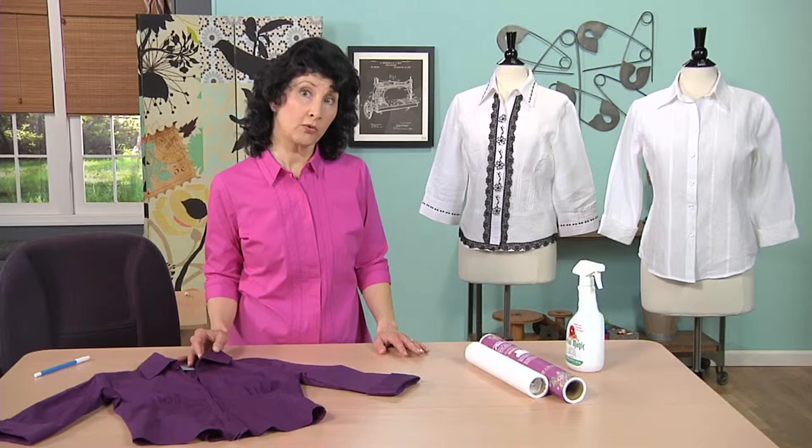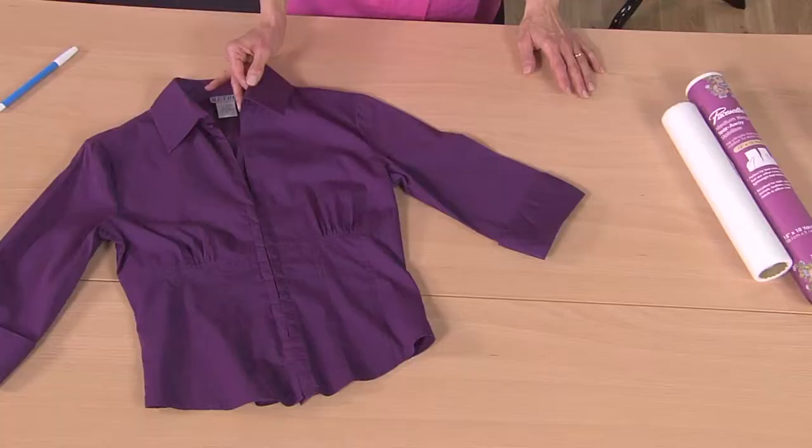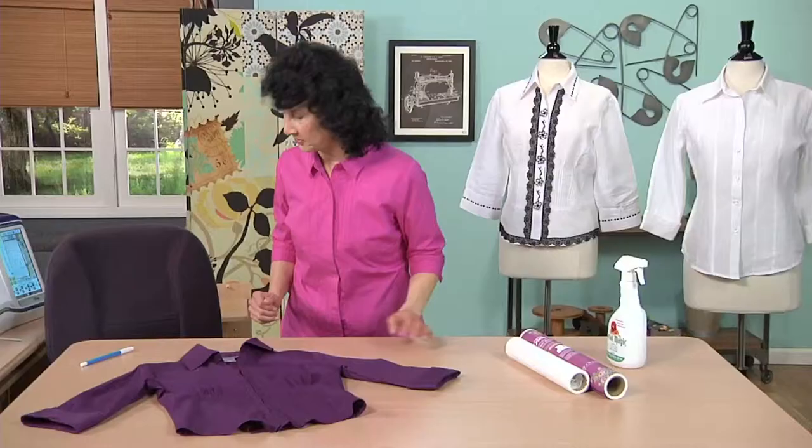Remember the tear-away will show a little bit on the wrong side. Think about areas that are already stable, like collars and cuffs, and then do a little practice on a scrap.